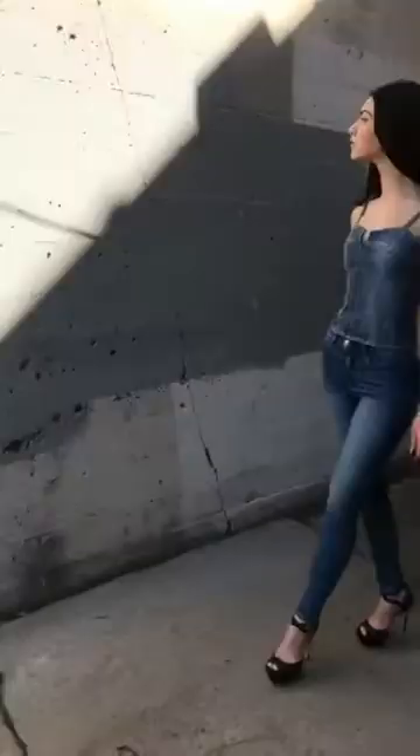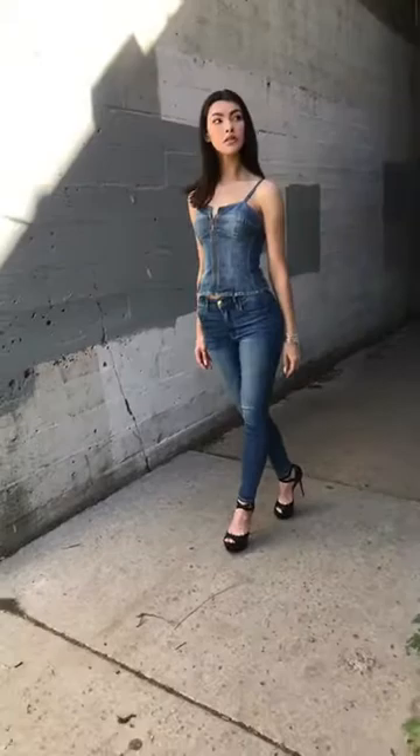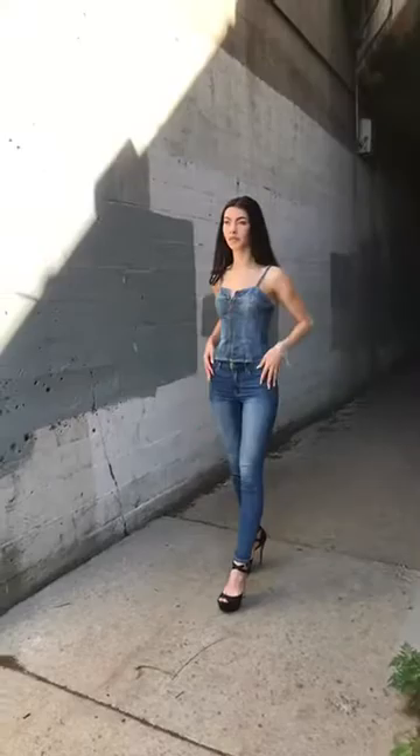Look slightly the other way. And remember your hands are in the shot too. So when you're coming forward, always bring your arms forward.